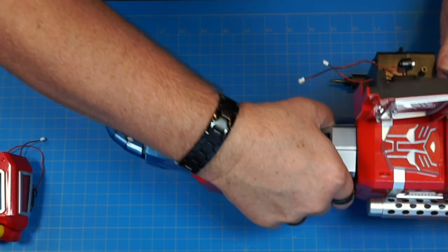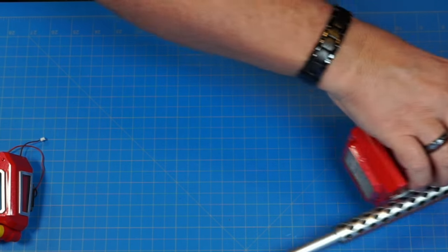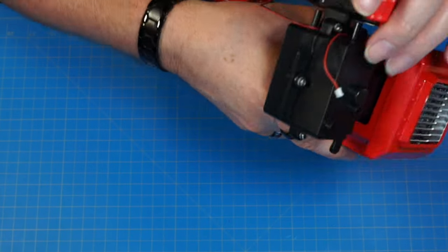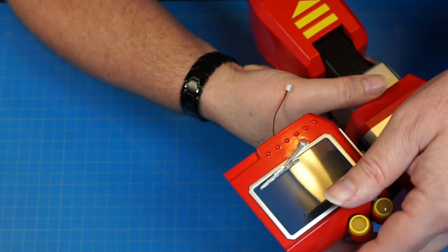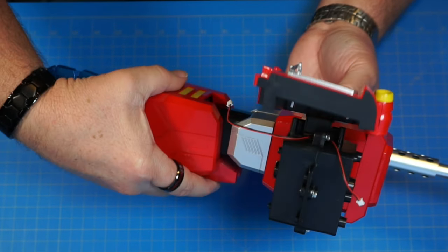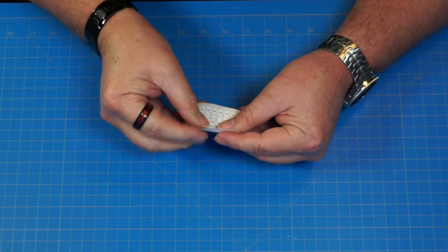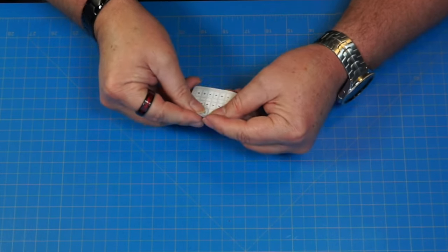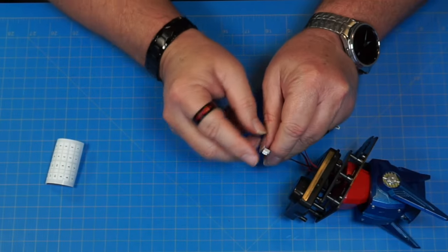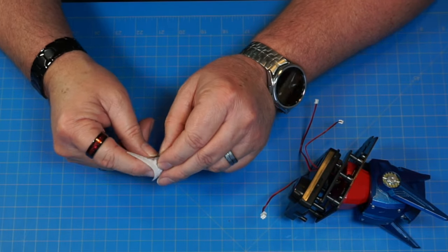Set this one to the side and grab the other arm. Do the same thing on this other arm. There's the right arm now — we've got the left and right arms done. Now we're going to label the components. Starting with the head — the largest plug goes to the mount, so that's going to be marked number one.